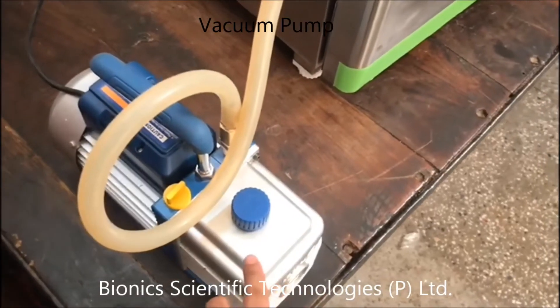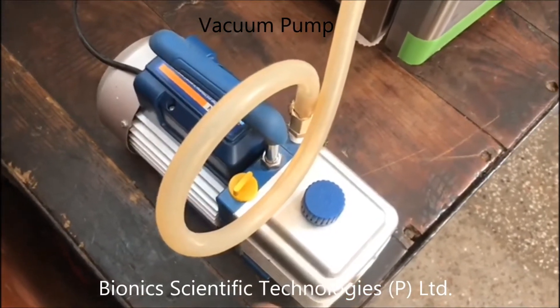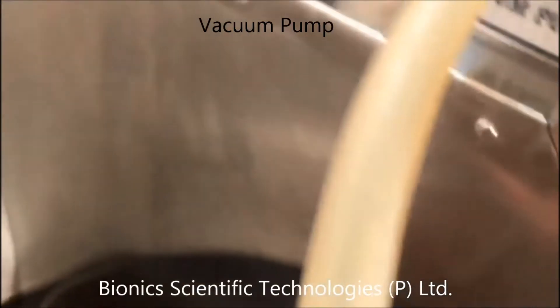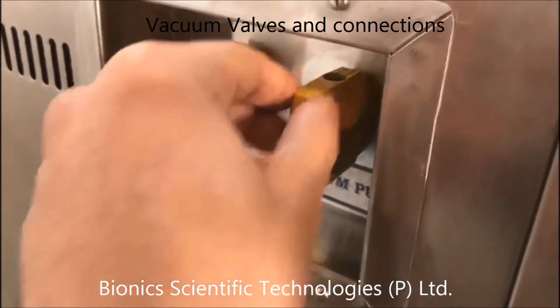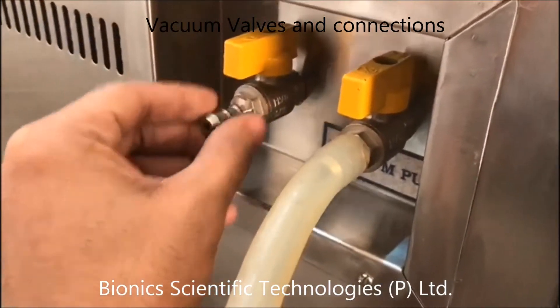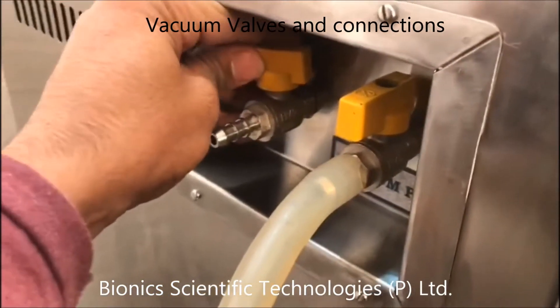This is the vacuum pump, and this is the pipe through which the vacuum is coming. Right now the vacuum is there, and you can release it like this.